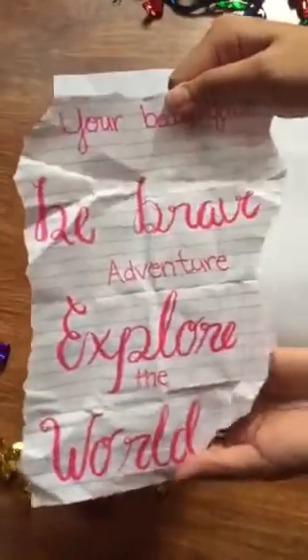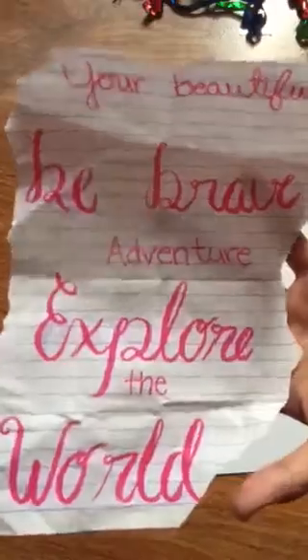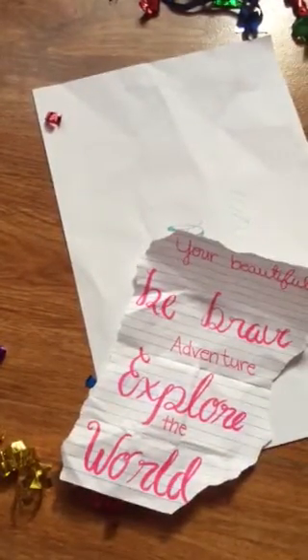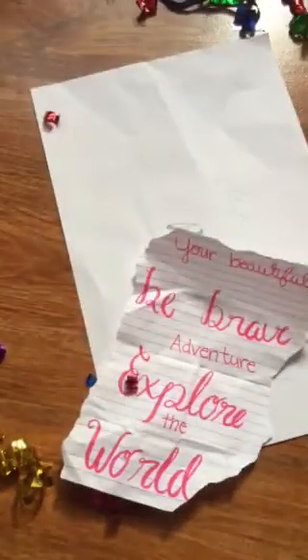It says here: 'You're beautiful. Be brave. Adventure. Explore the world.' So these ones are normal writings and these ones are calligraphy. Comment down below if you really love calligraphy, or if you know how to do calligraphy, or if you don't.